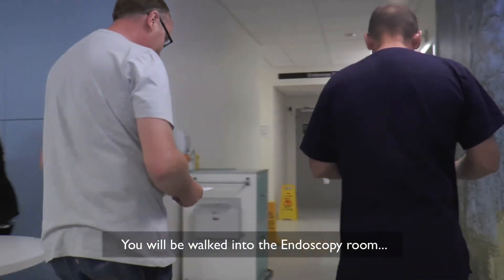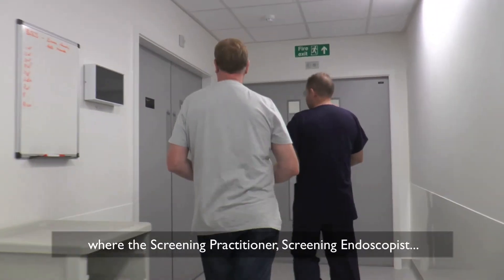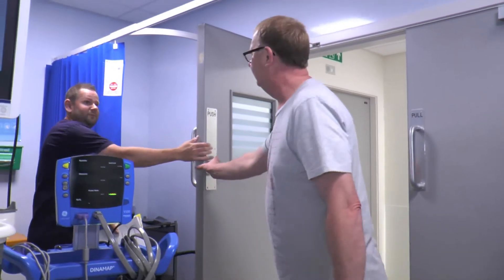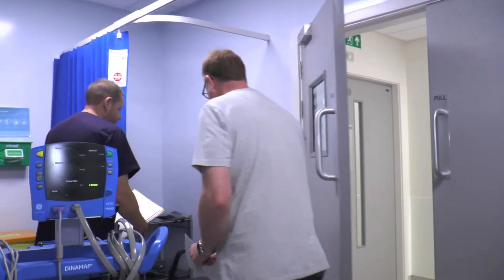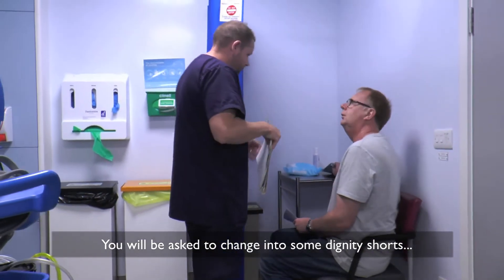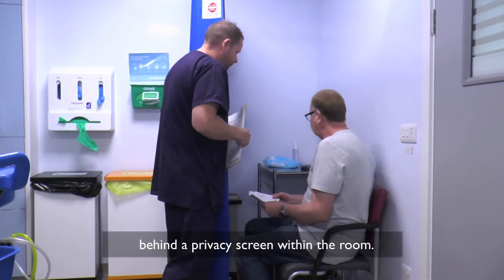You will be walked into the endoscopy room where the screening practitioner, screening endoscopist, and endoscopy nurses will be present. You will be asked to change into some dignity shorts behind a privacy screen within the room.